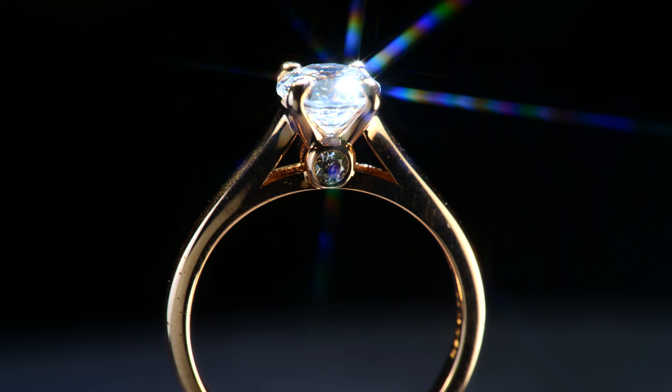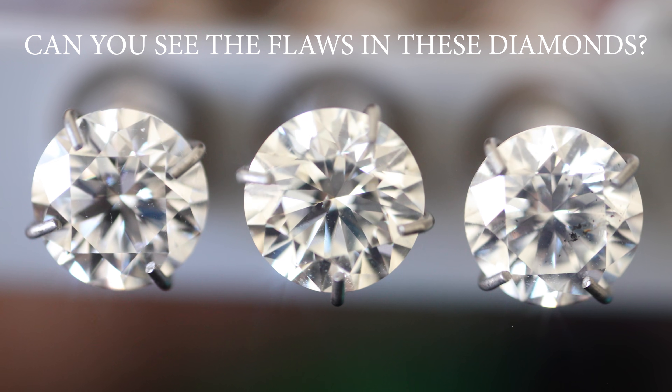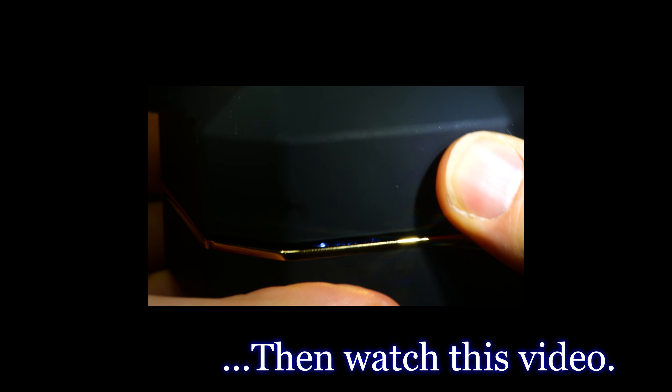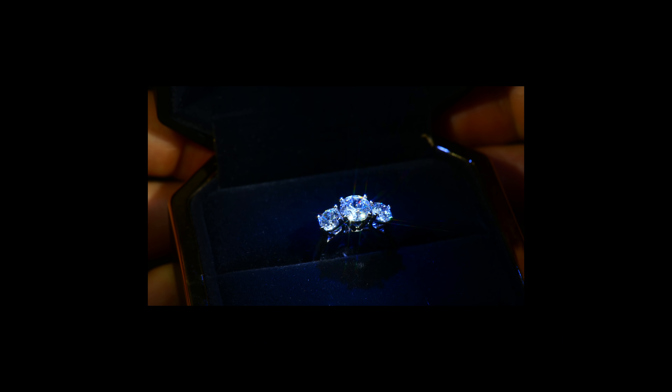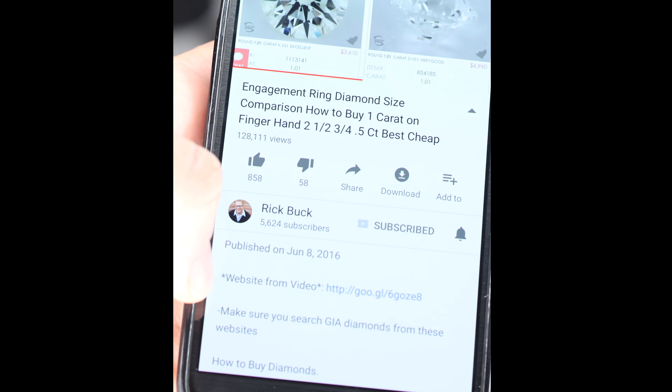Make sure you watch my video about different ring styles, my video on how to not get ripped off when looking for diamonds, or my tips on how to have the best marriage proposal. The link below this video is the best place to buy diamonds online so you can save hundreds to thousands on jewelry. Like, subscribe, and I will see you in the next one.